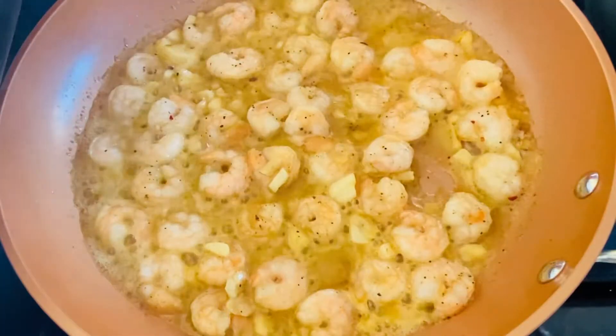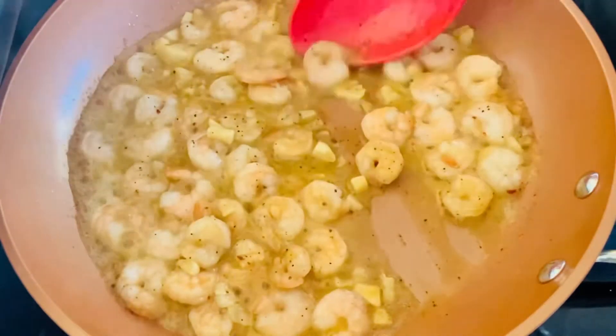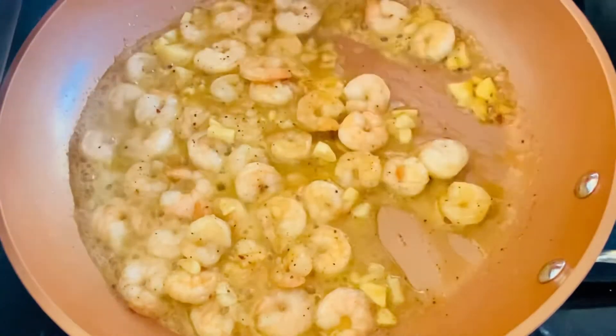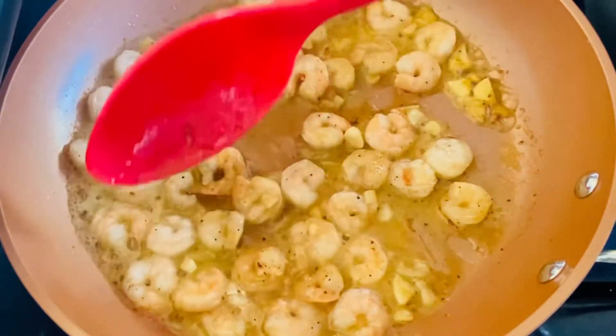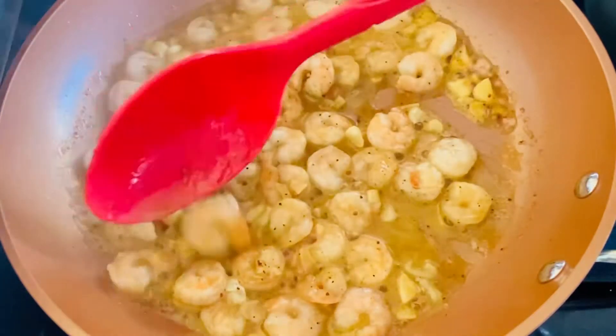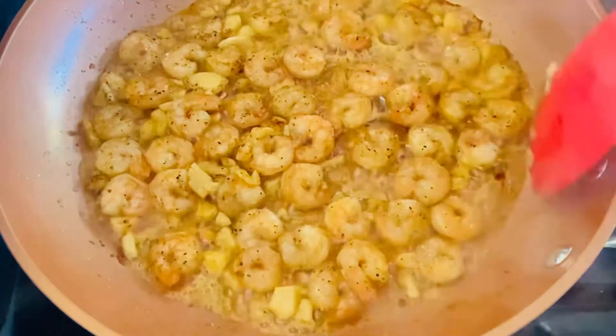Cook for 1 to 2 minutes each side. One side is done.